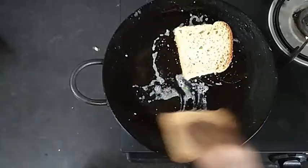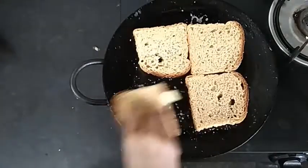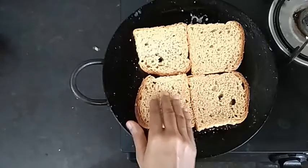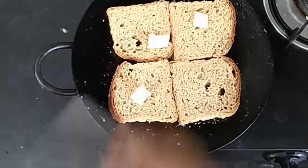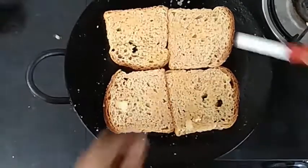If you want to add some butter on chapati, then add some butter. I have 4 pieces of whole wheat bread. Add some butter on the top — it will be great. Spread it and put it off.